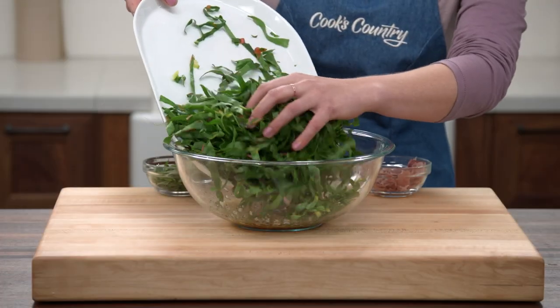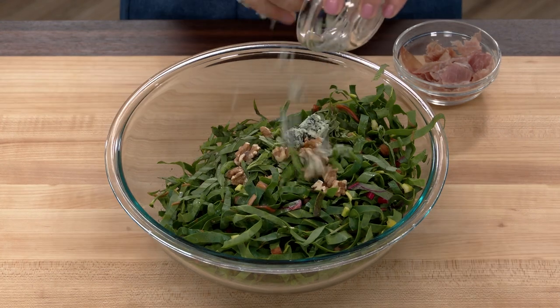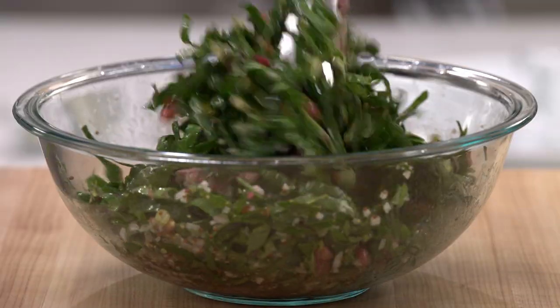Add our shredded Swiss chard, some fresh basil, some toasted walnuts, some crumbled blue cheese, and a little torn prosciutto. You just want to toss to get everything nice and coated in that vinaigrette.